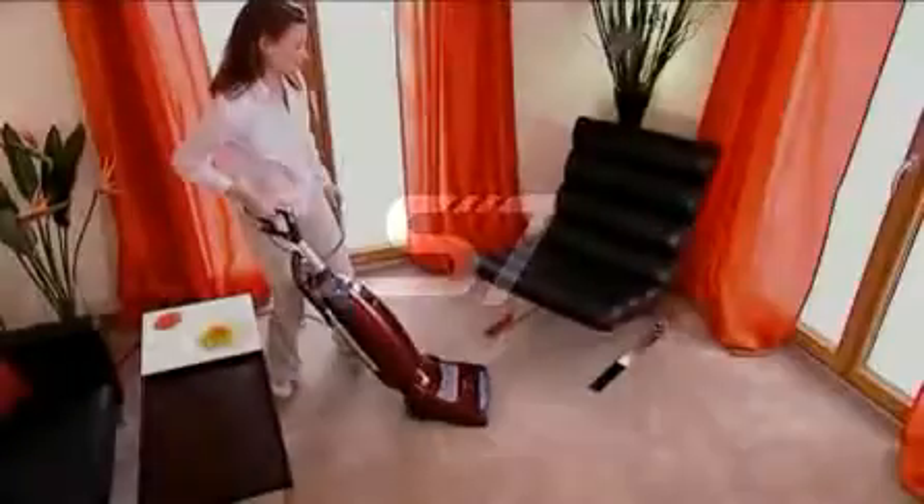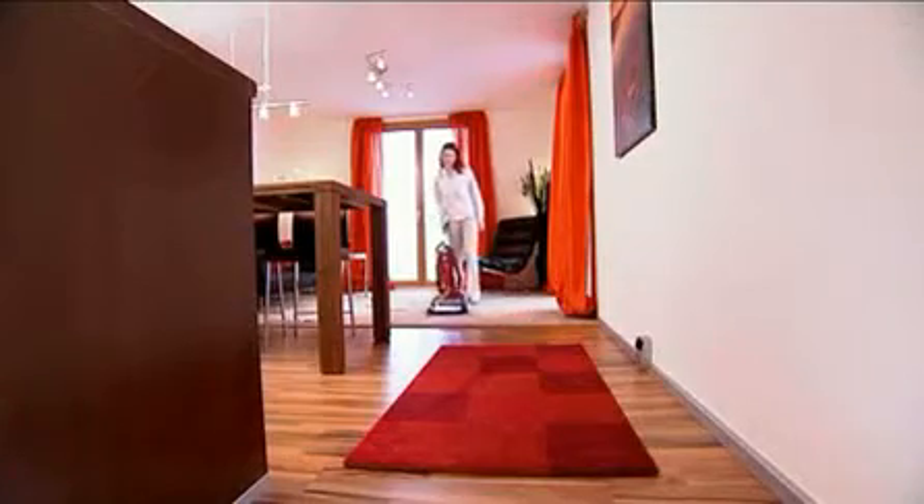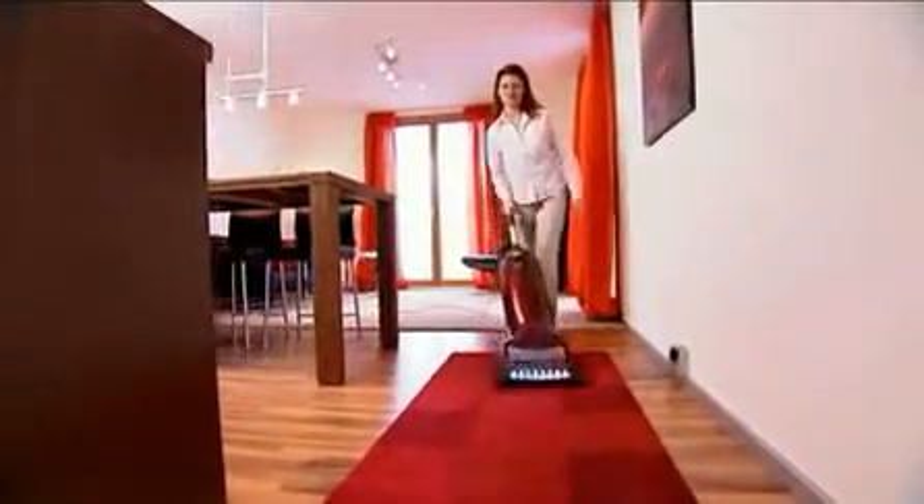Thorough yet gentle cleaning of deep pile carpets. Excellent results, even when the depth of pile varies. This is why Miele's S7 offers automatic height adjustment.